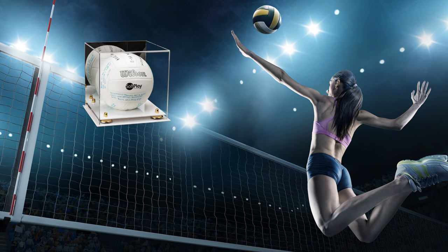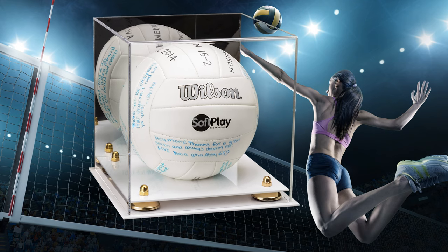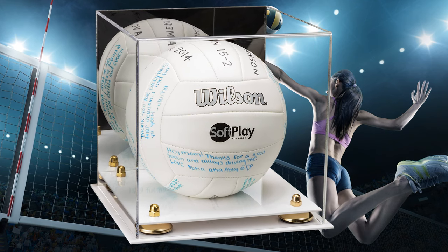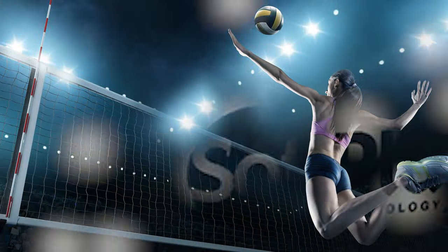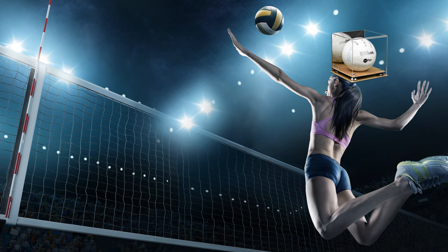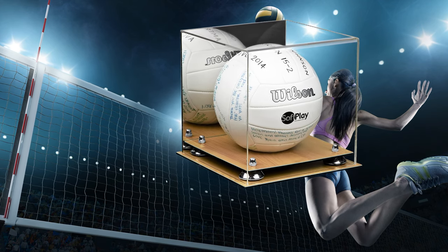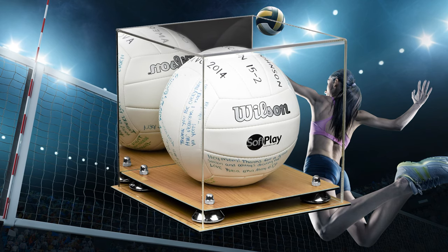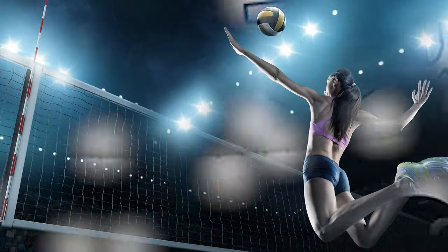We didn't stop there. We now have six different types of bases: black, white, clear, wood, turf — though turf is probably more suited to other sports — and a brand new mirror base option. The mirror base is really cool because it has a clear platform with a mirror base, so the volleyball or whatever memorabilia you're displaying is reflected in the mirror on the bottom.